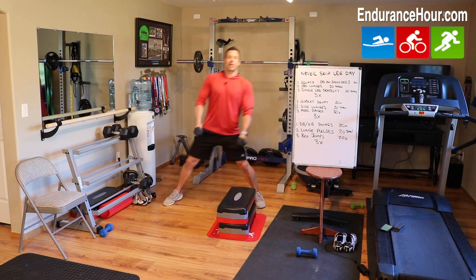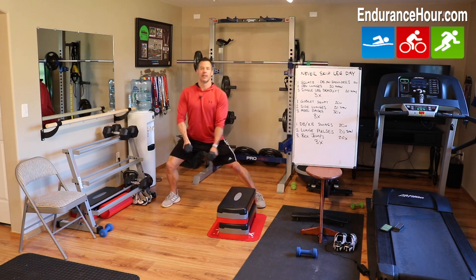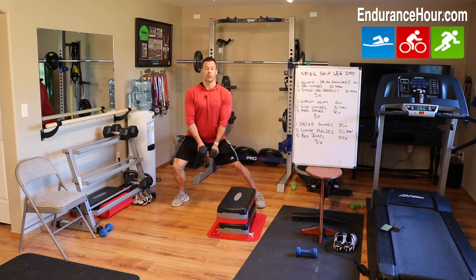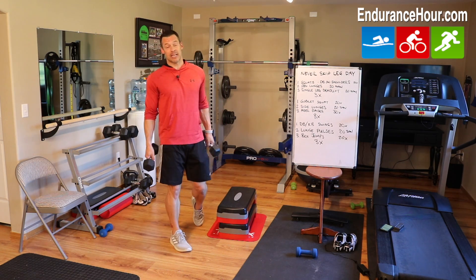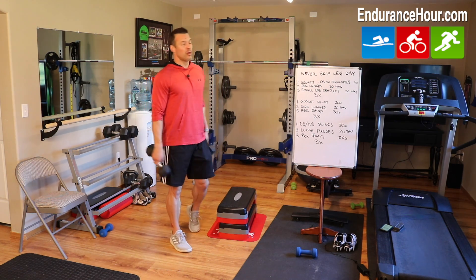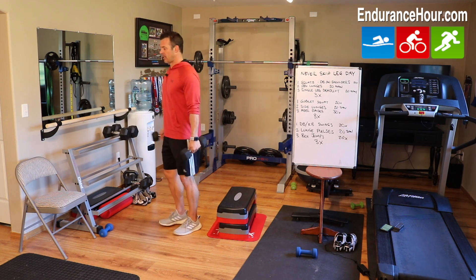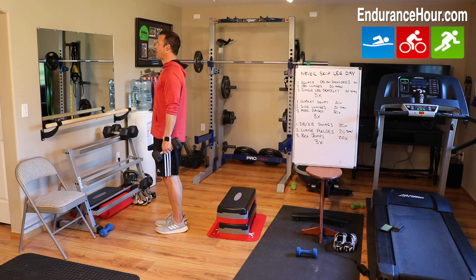I usually start a bit wide then bring the weights to the middle. Try to keep that weight over the knee and over the foot. If it's too hard, go a little shorter and not so deep. Switch and go the opposite side — 10 each leg. Then heel raises.